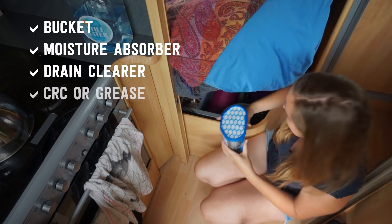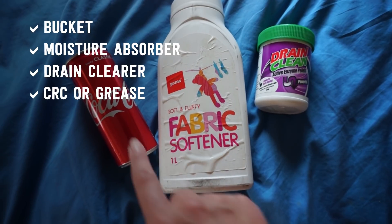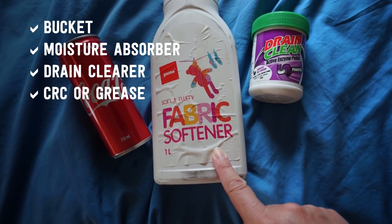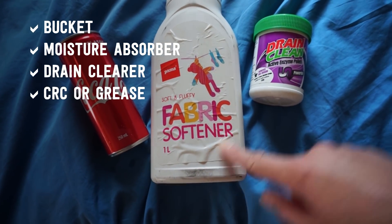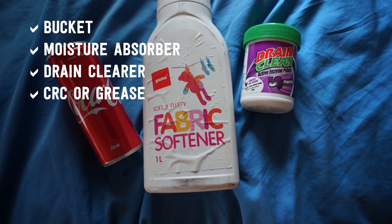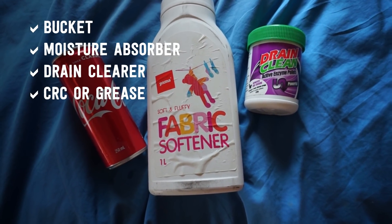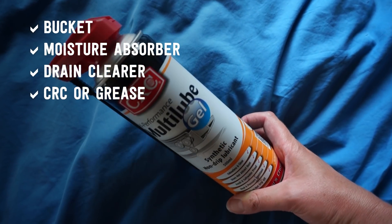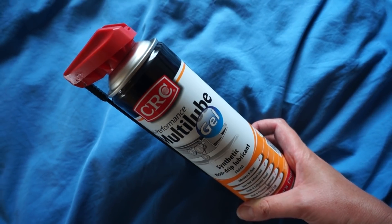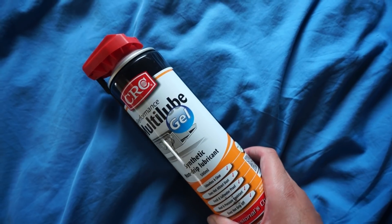New Zealand's quite mouldy, so those are worth having. And drain clearing — I'm still trying to figure out the best system. Someone told me Coca-Cola, another person told me fabric softener lubricates the pipes, and then I just found this random one in a hardware store. Let me know your favourite in the comments below. And CRC or grease for stabilising legs and the jockey wheel — after a while they do start to squeal a bit.